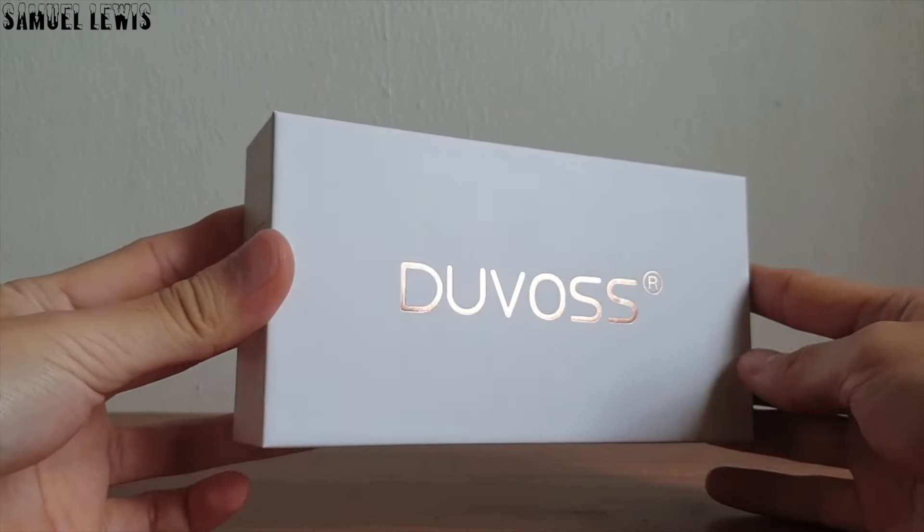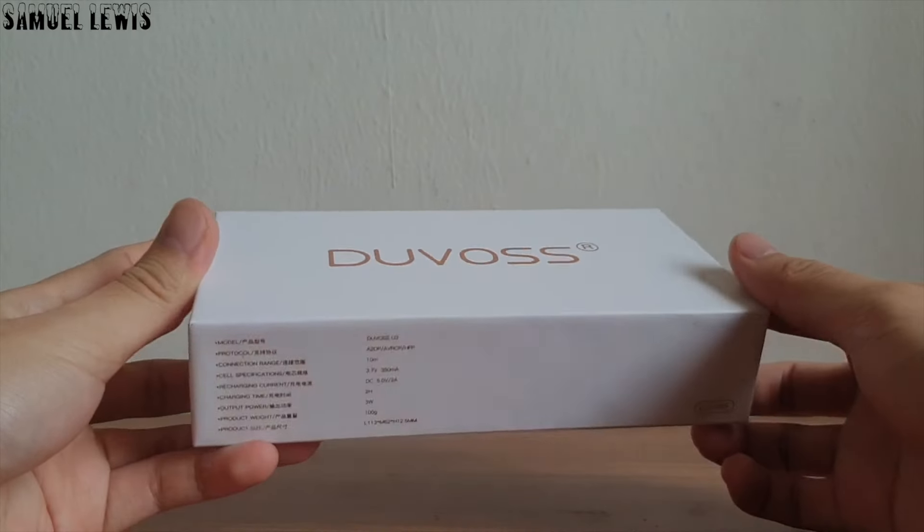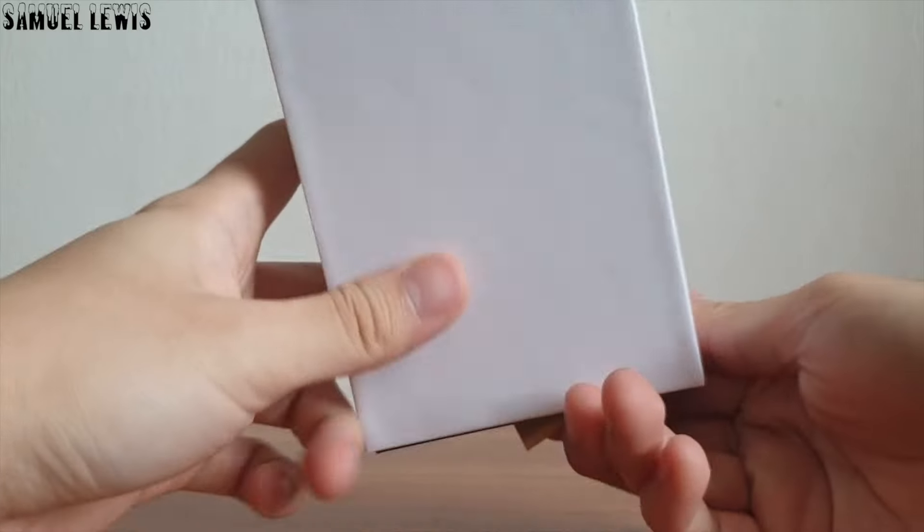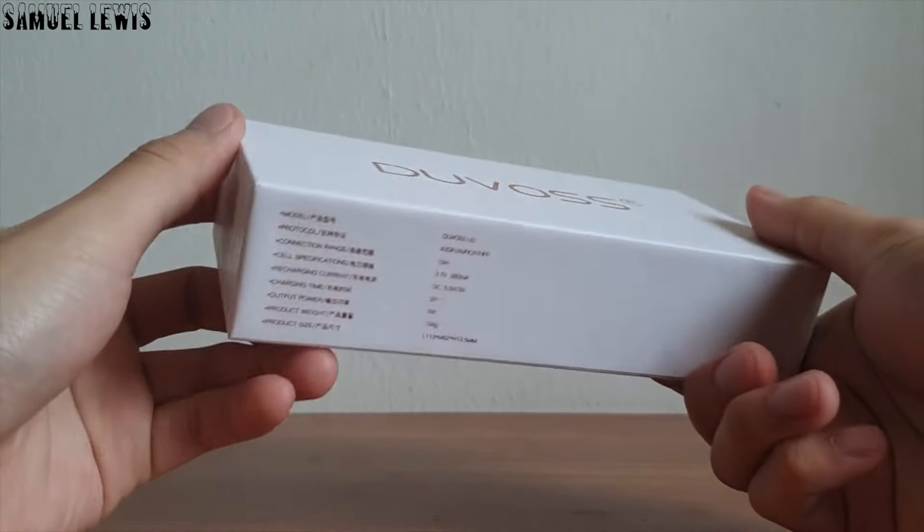Hi, hi everyone. In today's video, we will be checking out the Duvas U3 wireless Bluetooth speaker. It is a versatile, powerful and portable Bluetooth speaker that you can use as and when you want.